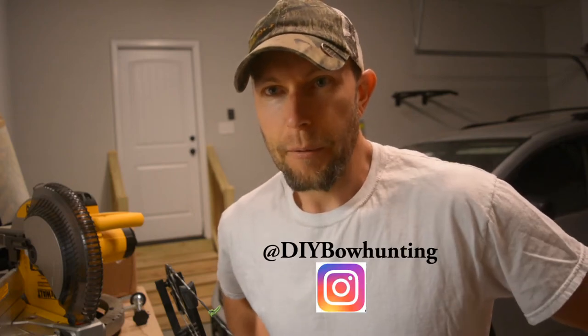Hey everyone, Mark here, and I want to walk you through a little project that I've got going on.